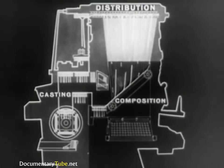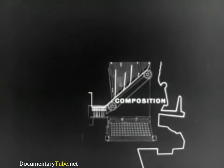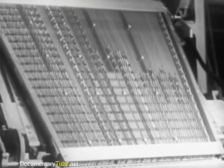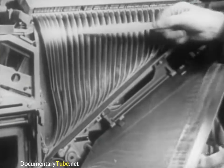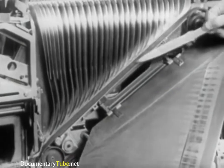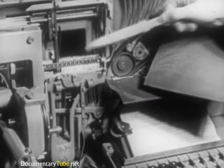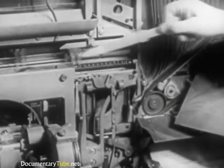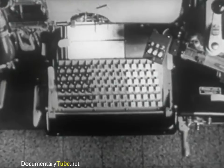Let's now analyze the operations in the first group: composition. Regarding composition, the principal parts are the keyboard, the magazine, the assembler entrance, partition, the matrix delivery belt, the assembling elevator, and the delivery slide. The keyboard has 90 keys on six rows of 15 each.